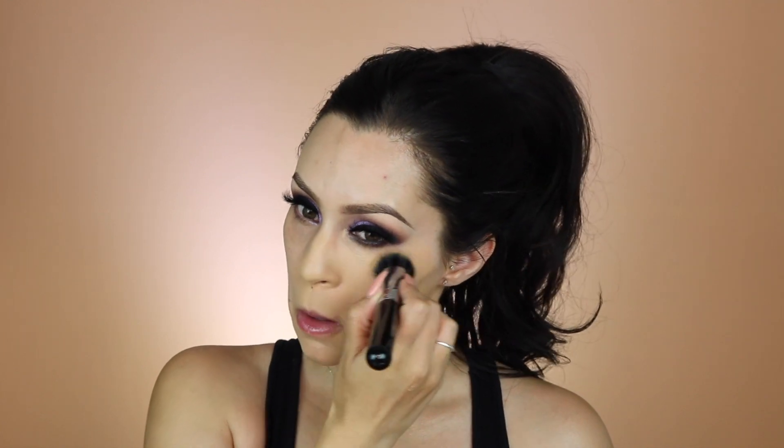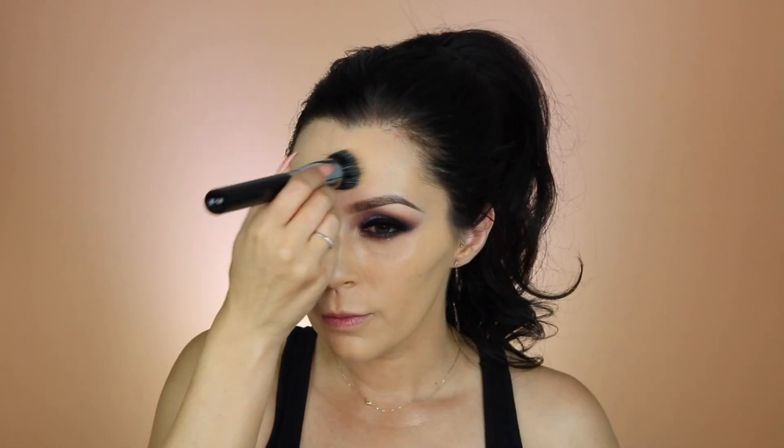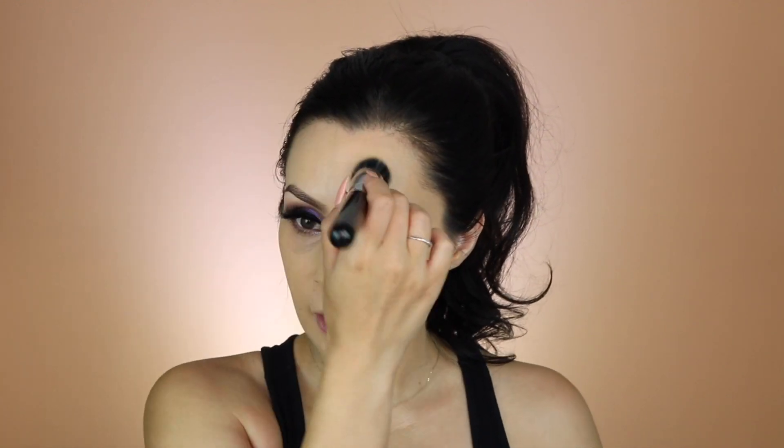I'm going to put it down my neck because I don't think it's going to match very well. It's got good coverage — it said it was full coverage but it's got good coverage. I like dual fiber brushes in general, so maybe that's why I really like this one. A dual fiber brush is good for stippling on your face and good for covering up stuff, so I'm really liking this brush.